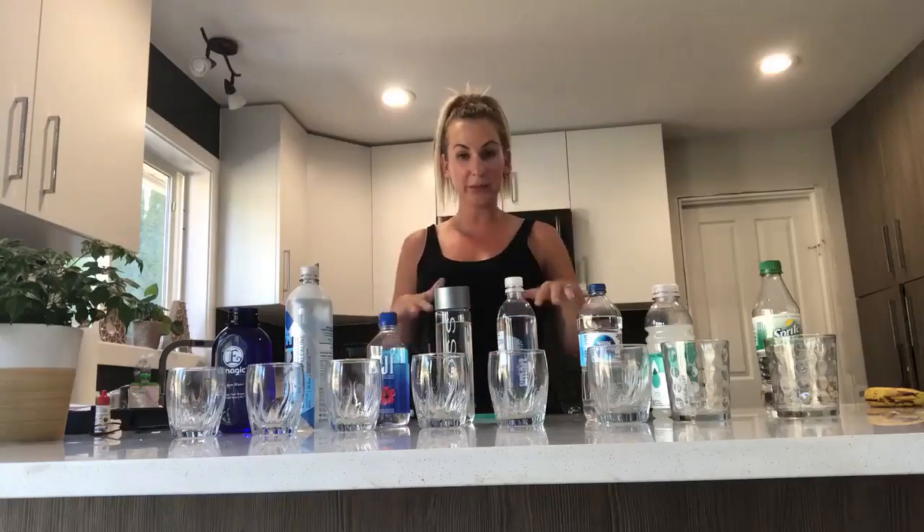Hey everybody, it is Andrea Chalmers here of the Healthy Water Movement. Today I'm going to do a really fun demo for you guys. I'm going to do actually two quick ones — one is going to be testing the ORP in this water, and then we're going to test the pH levels in it.